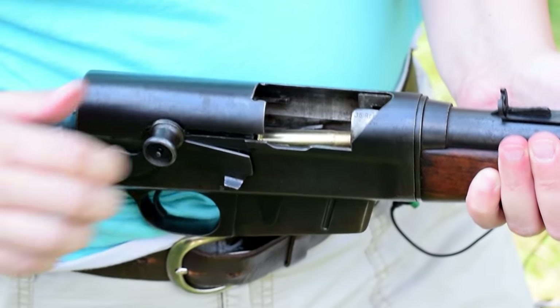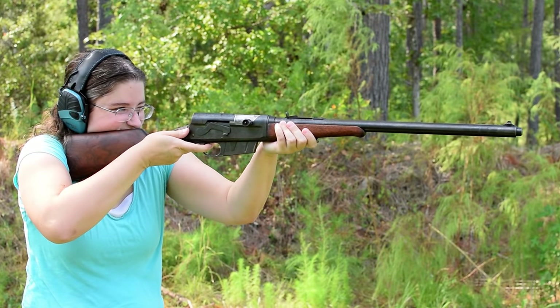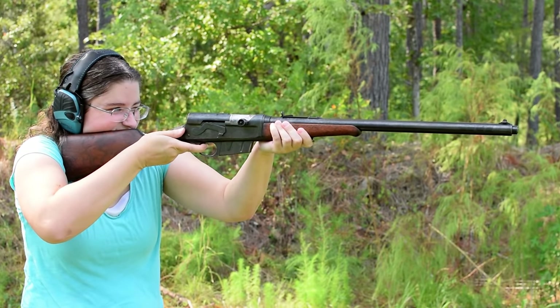Once loaded, pull back on your charging handle just a bit, then let her fly. Tuck that curved butt plate tight into your shoulder. A semi-pistol grip here would be nice. Pull that smooth light single-stage trigger and boom.